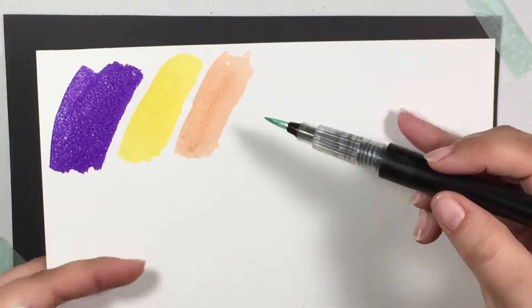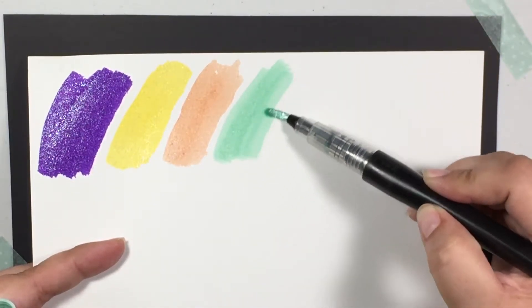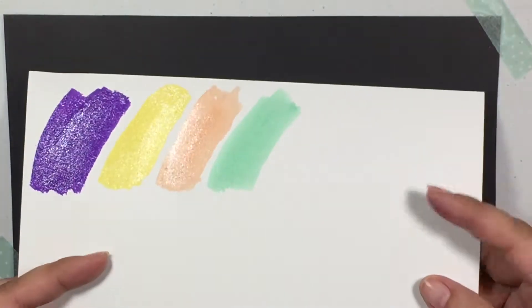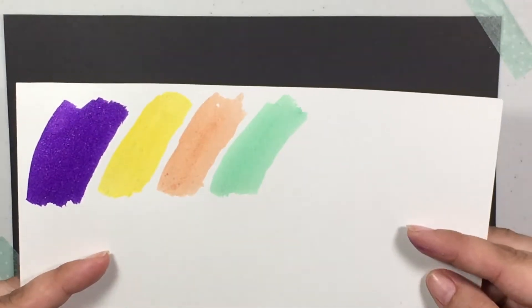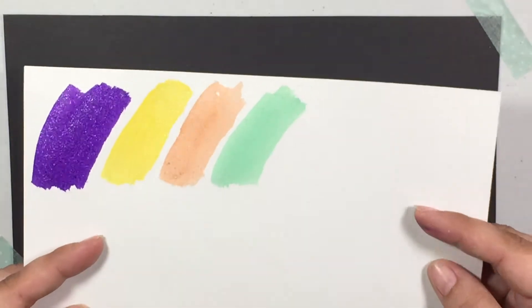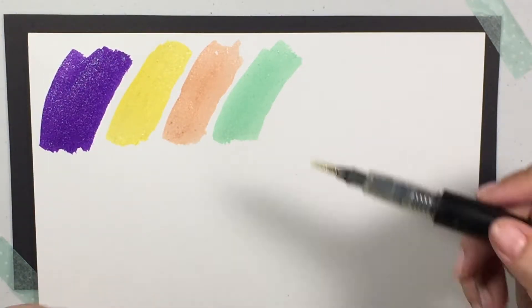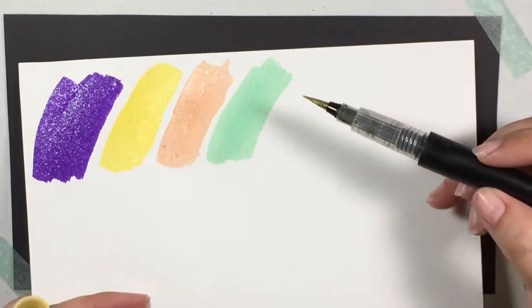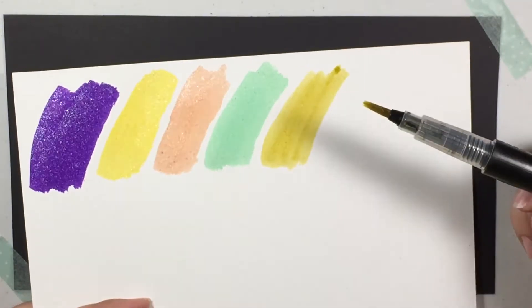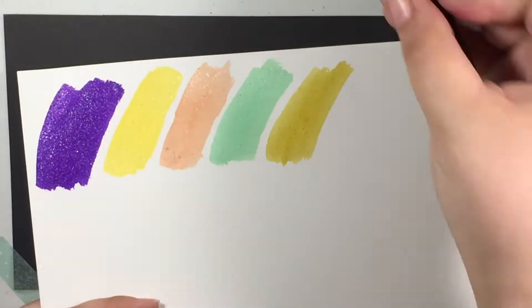This one is Soft Jade. I hope this is coming up on camera. I'm trying really hard to get it to show up, but that's really pretty. And then this next one is called Sand Dune. It's really nice. That's Sand Dune.